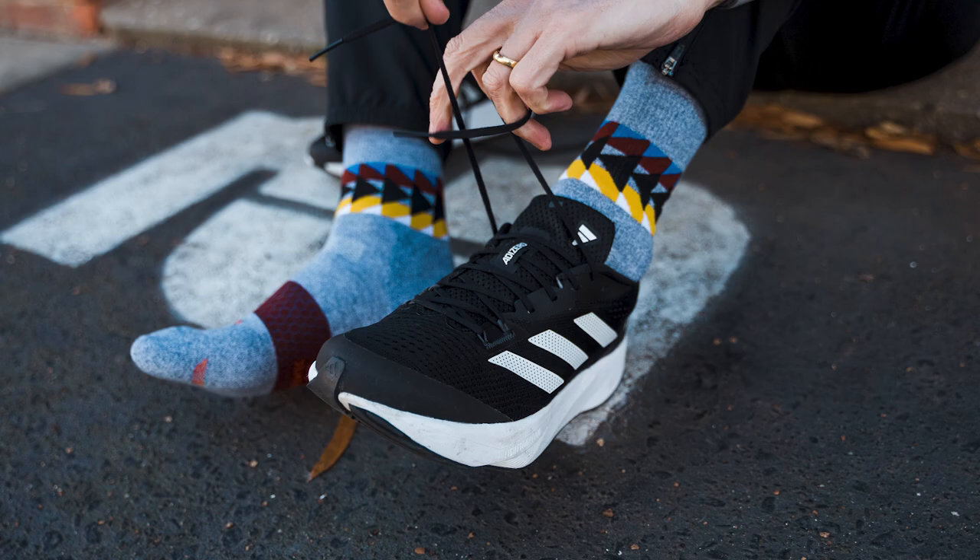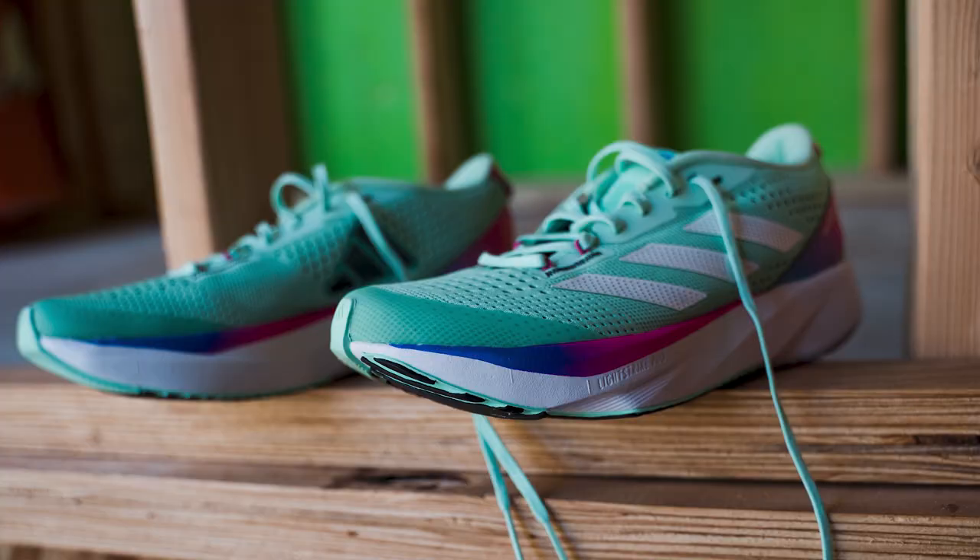What does SL stand for, Thomas? Super light. Is it super light? For my size 10 and a half, it's 9.65 ounces or 274 grams, which is light for a daily trainer. This really is aimed at that person that's going to use this shoe for everything. When we were talking with Adidas at the running event, they were basically saying they want to take what they've learned in the premier shoe line and bring it down to an affordable price point for that high school runner or budget runner — so they get all the technologies in an affordable shoe.